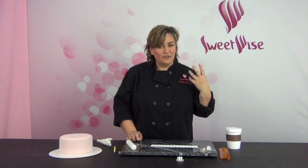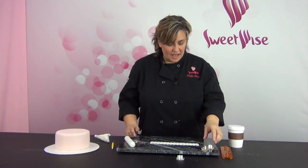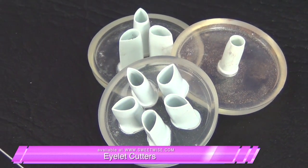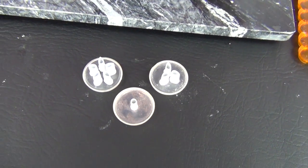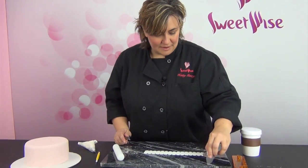Thanks for joining me today. I want to show you a little bit about eyelet cutters — a lot of you asked about these little detailed tools and how to use them, where they're best used on a cake. I'm going to use a couple of different ones: this three-section eyelet cutter and the one-section eyelet cutter. They come in all different kinds — some are square, different sets are available, and you can buy them individually as well.